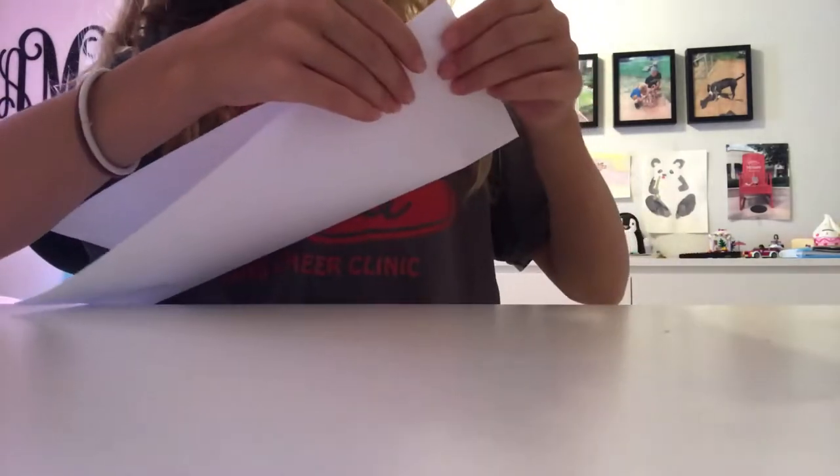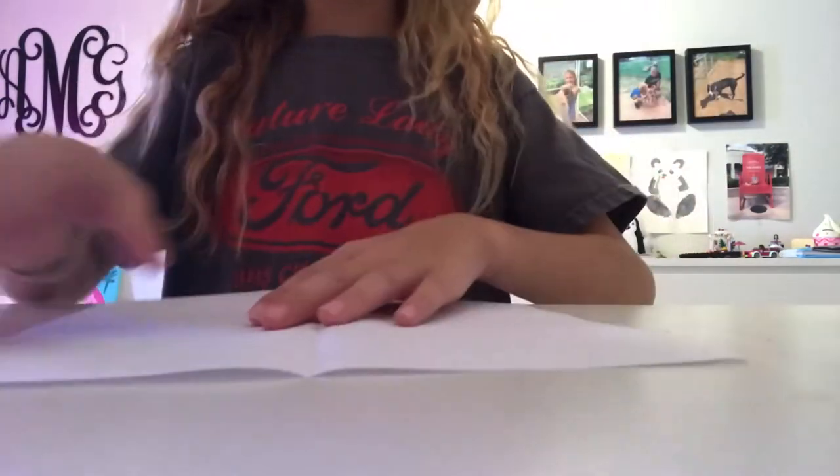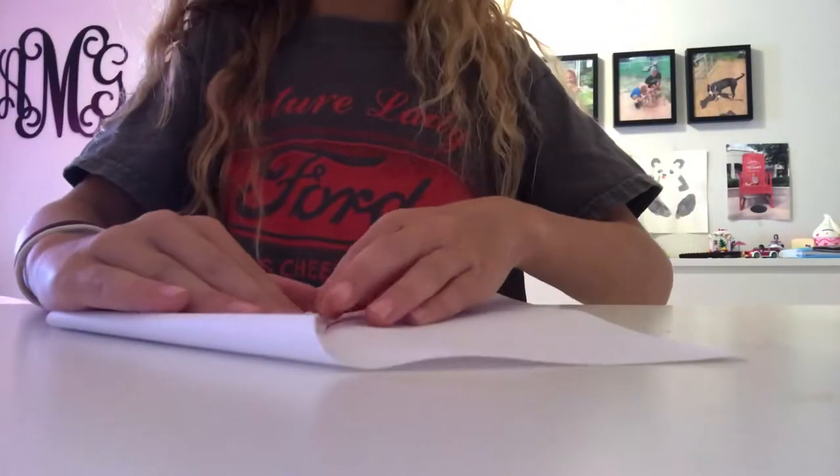You fold it up like a hot dog fold, so it would be very long. Then you unfold that, and then you fold each corner — do both corners.